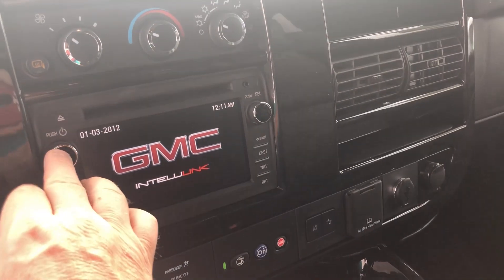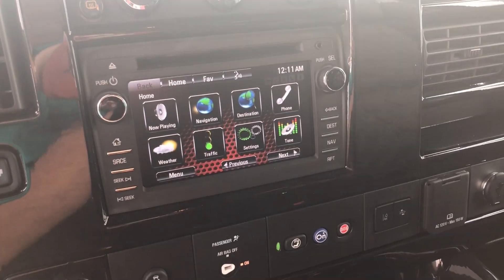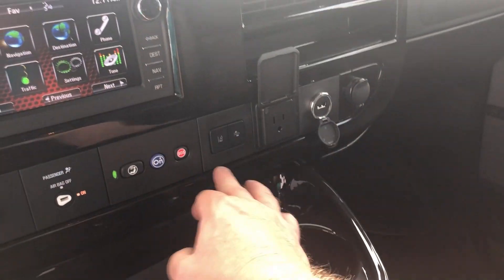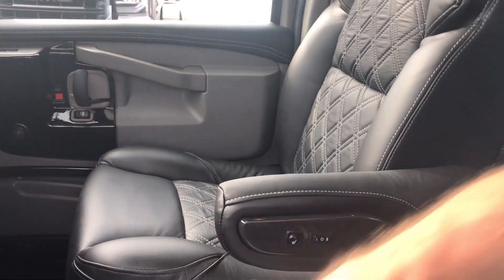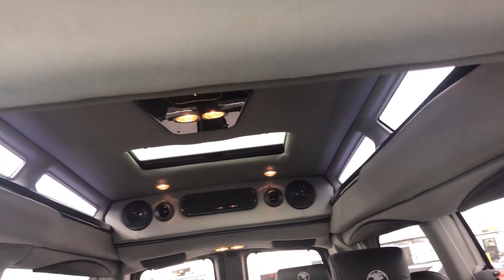Full Intellilink radio with navigation, Bluetooth, OnStar, AM, FM, and XM radio. You've got a 110 plug, a USB port, and a front collision indicator that tells you if you get too close to somebody. You've also got power driver and passenger seats with heat and lumbar, a cooler between the seats, a glove box, a switch to turn the boards on and off, all your light switches up in the ceiling, your rear air up in the ceiling, and all your lights in the back.